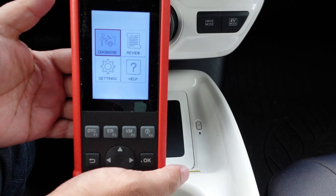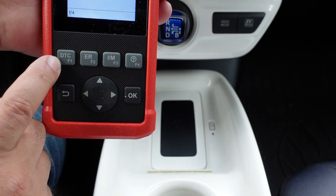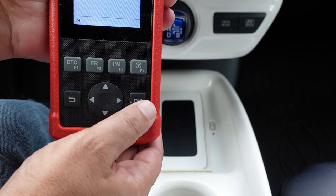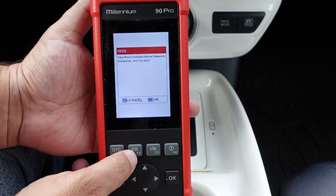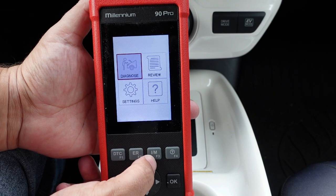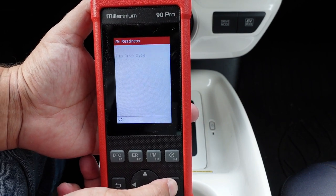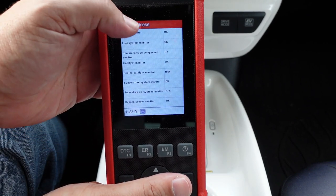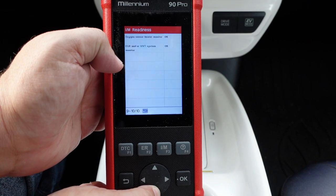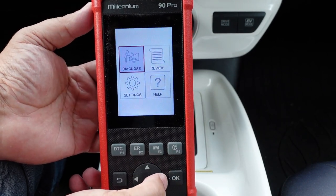The unit is powered on and the ignition is on. On the main interface there are several buttons. F1 is DTC (Diagnostic Trouble Code), which checks for any fault codes on the vehicle. F2 clears emissions-related information. F3 is for inspection monitors — the monitors required for emissions testing — and all ours show ready, with one marked NA because it doesn't apply. F4 provides help in more advanced menus.